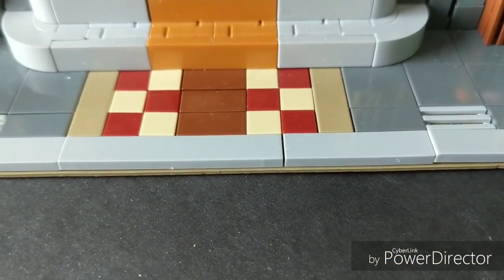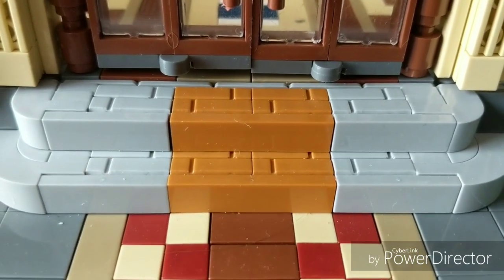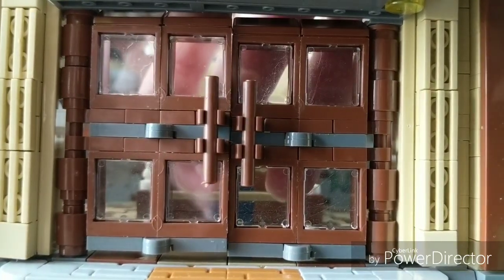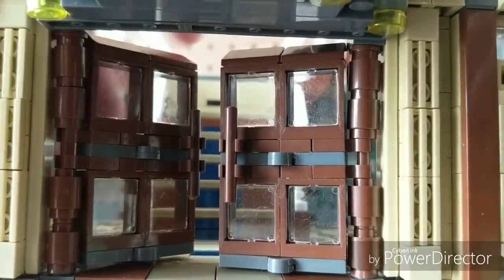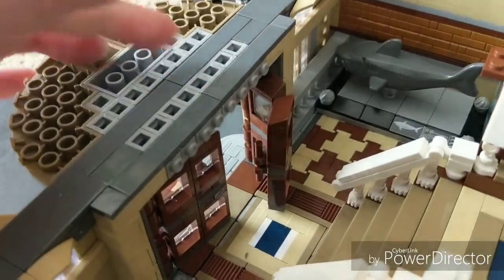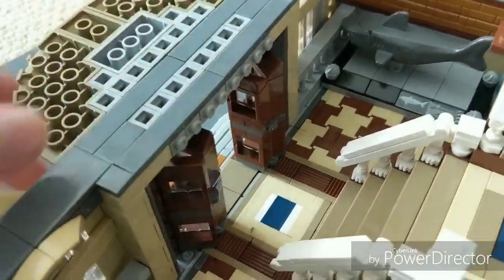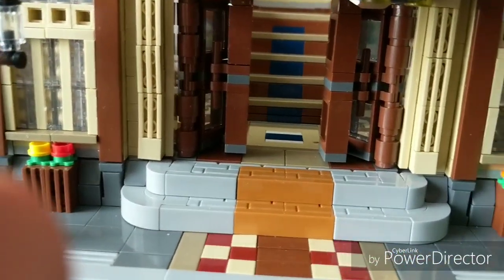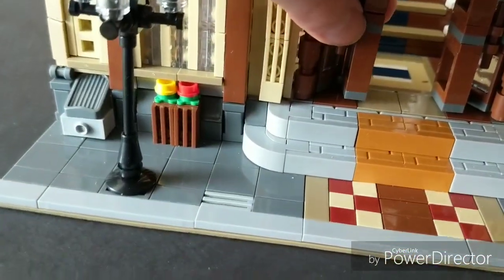There are very nice steps and a nice tile pattern leading up to them. The doors are also very nice — you can open them, though they're not too easy to open. You first do this, then fold this part forwards. From the front it looks pretty nice; there's not too much space between the doors so they don't open a hundred percent, but it's definitely a very nice design.